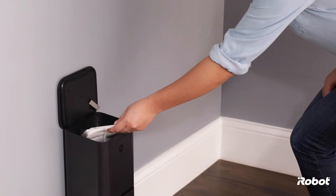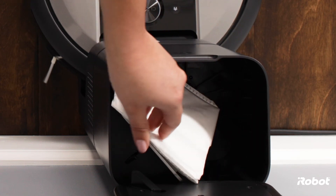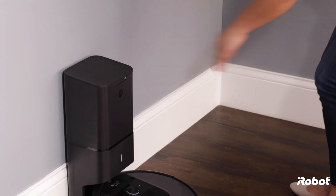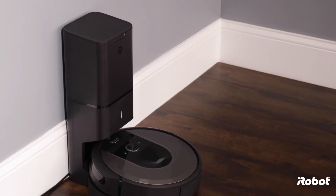To install a new bag, just slide the card into the guide rails. Push down on the lid to make sure it's fully closed, and you're ready to clean.